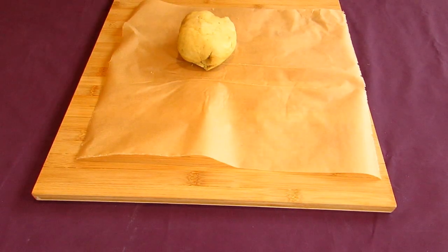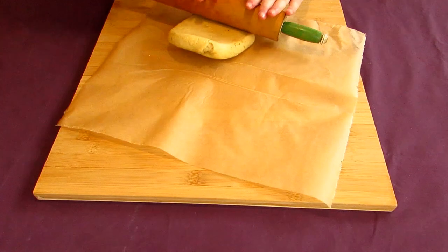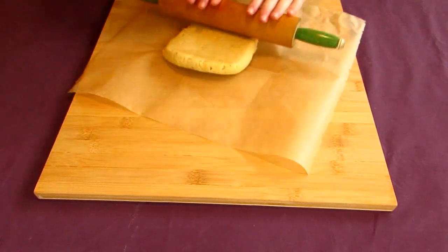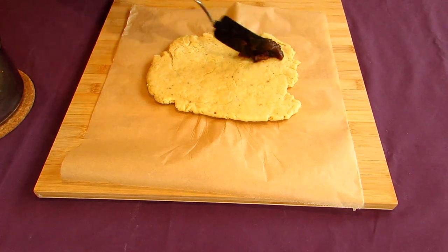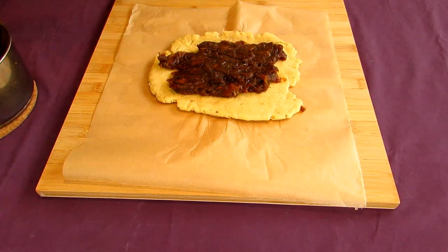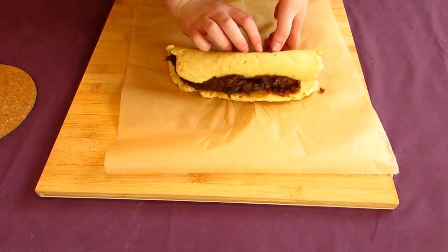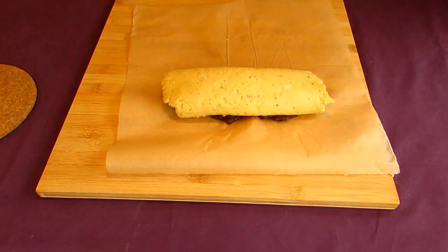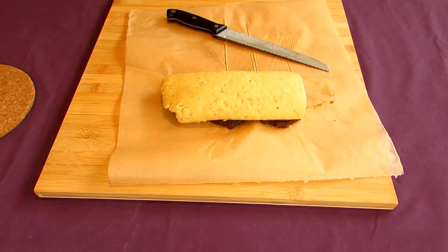Now we need to take our dough and prepare our kulupu. Take your dough and place it on a sheet of baking paper. Using a rolling pin, roll this out as thin as you can, about as thick as a finger, into a rectangle as best as you can. Place a few dollops of your date jam across the centre of your dough and spread it out evenly, leaving some space around the edges. It doesn't matter if it's imperfect — it'll turn out amazing. Roll the dough into a log shape and place it seam side down on the baking sheet.